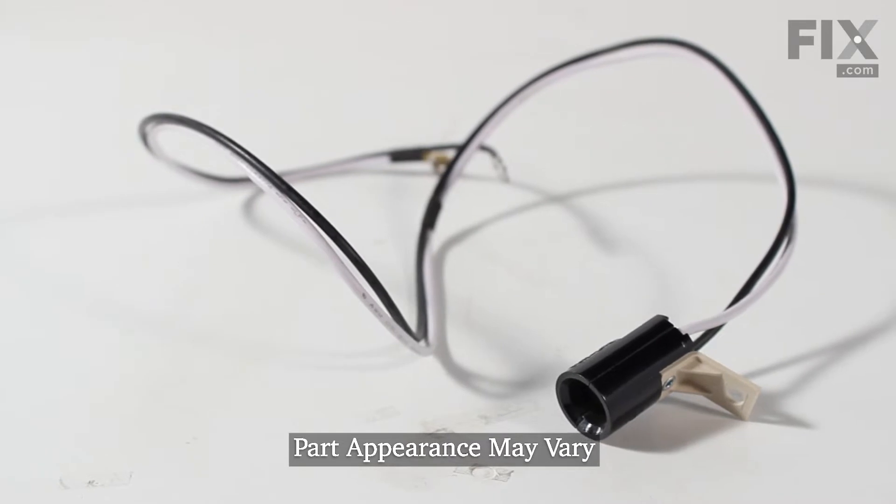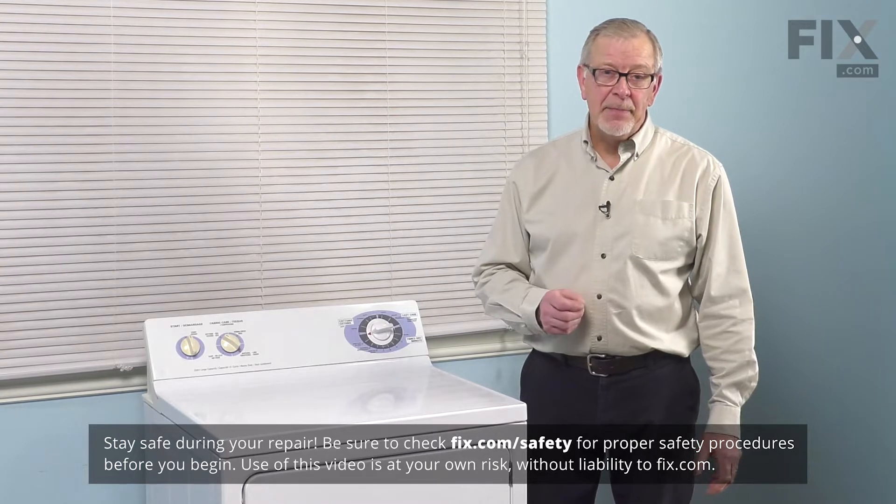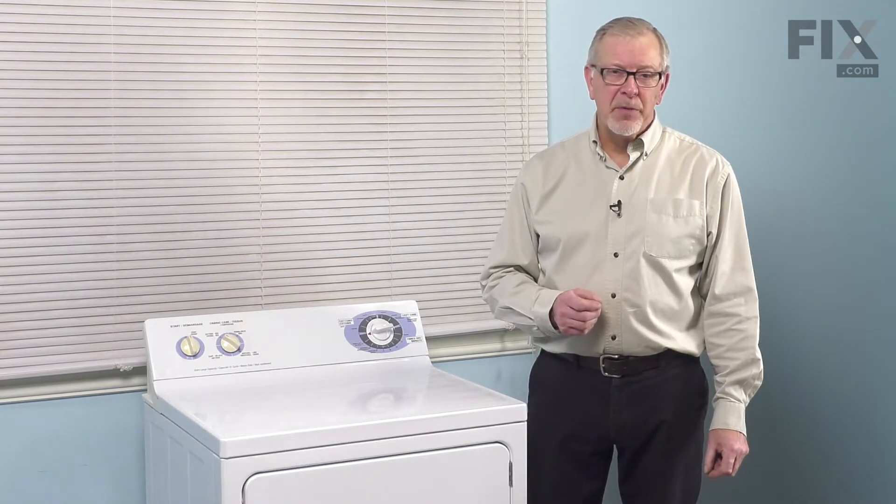Before we begin this repair, we will need to disconnect power to the dryer. Either pull it far enough forward that you can unplug it, or locate the electrical panel, turn off the appropriate breaker, or remove the appropriate fuses.